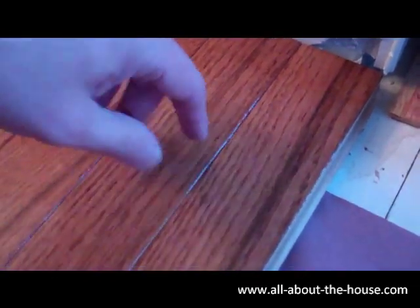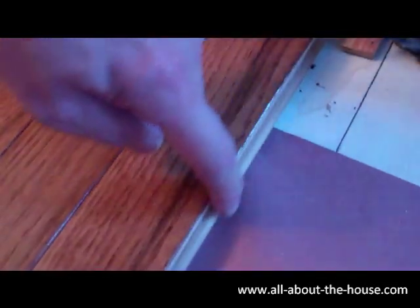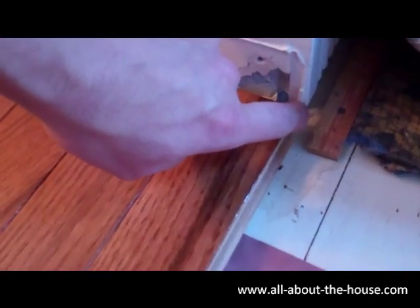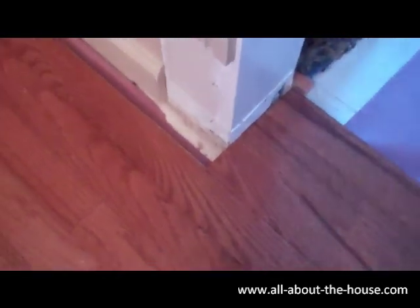What I'm going to end up doing is taking the last piece, flipping it, and removing the tongue from both sides. I really want the groove portion here so that the carpet can fit snugly inside there. Very fortunately — and I can't take credit for this — it's breaking beautifully right where the edge of the room would be, so we'll extend the tack strip for the carpet.